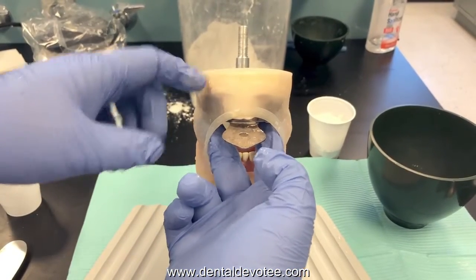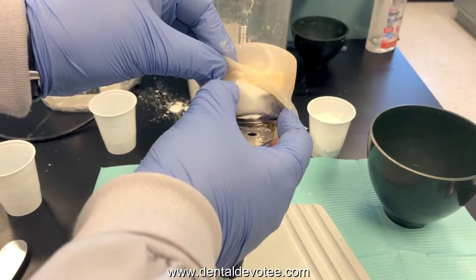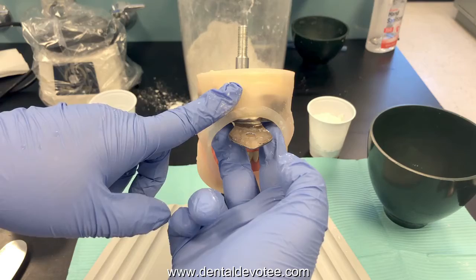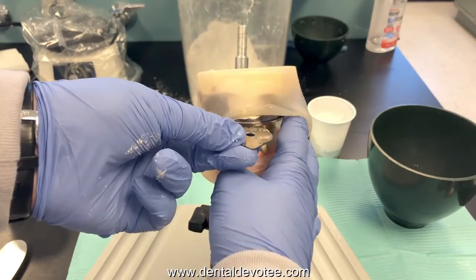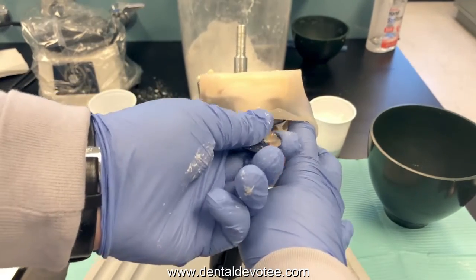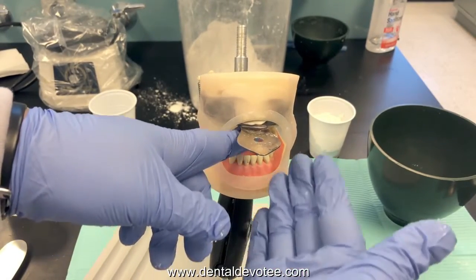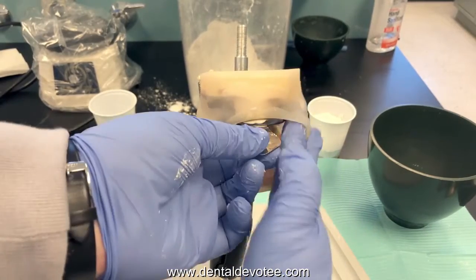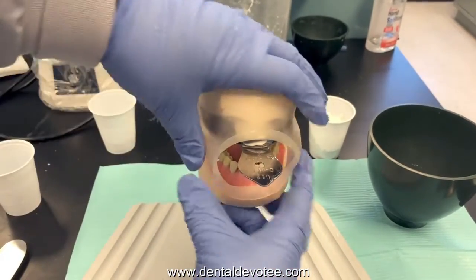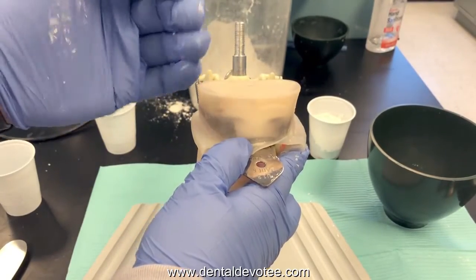When you're ready to remove the tray, first determine that the material is set. You can see the excess material above the tray — if it feels firm and resilient and you can't dig a fingernail mark into it, it's ready to come out. Take an index finger on the posterior corner of the tray, making sure you're pulling on the tray and not the impression material. Use your other hand to give a firm pull down. Keep your fingers between the tray and their opposing arch so the metal tray doesn't accidentally snap down and hit their teeth. If you get a good suction seal, your patient can close their lips around the tray and blow to force air up under the impression to help loosen it.